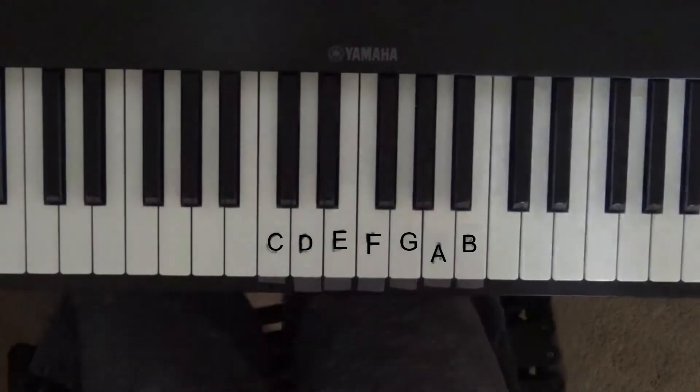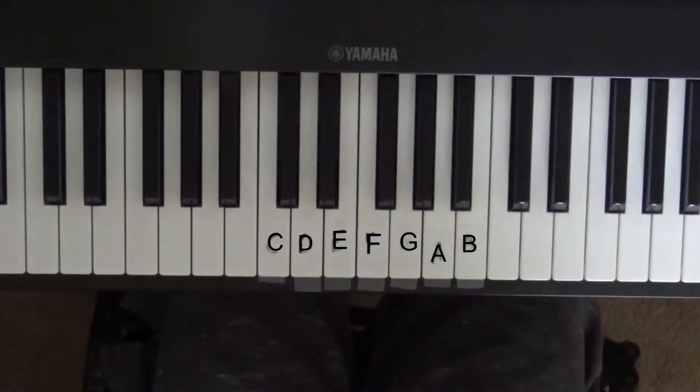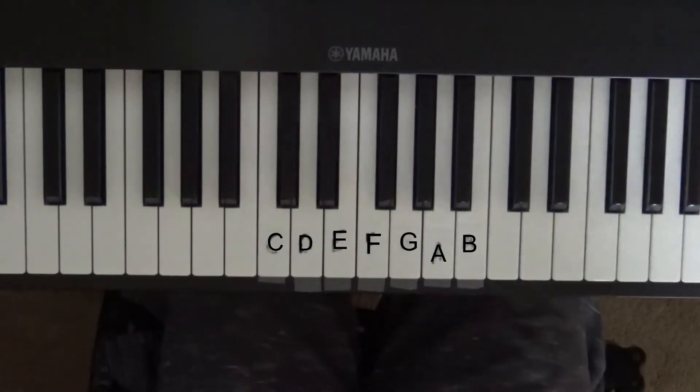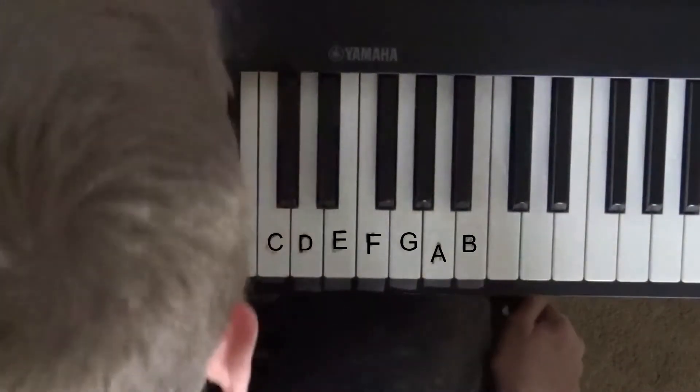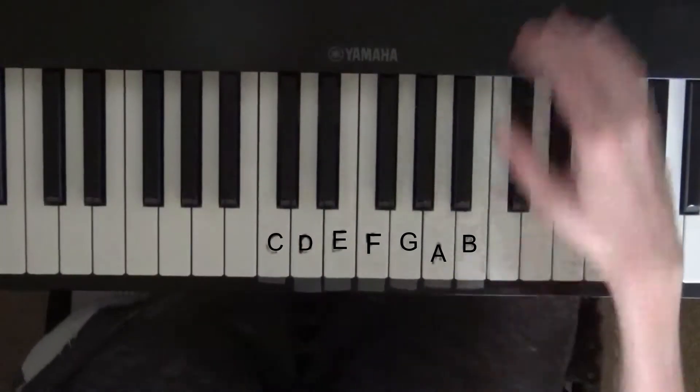Hello everybody, welcome to Piano Recording Lessons Day 2. It might have been an intro, I'm not sure, but I'm recording this part first. So if you did not see the last lesson, I would highly advise you doing so.